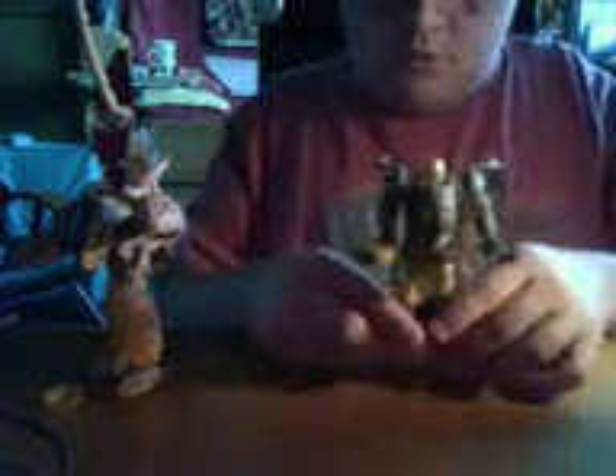Of course he has his weapon, which splits apart — similar to the Beast Wars one. It folds the head down and folds up.